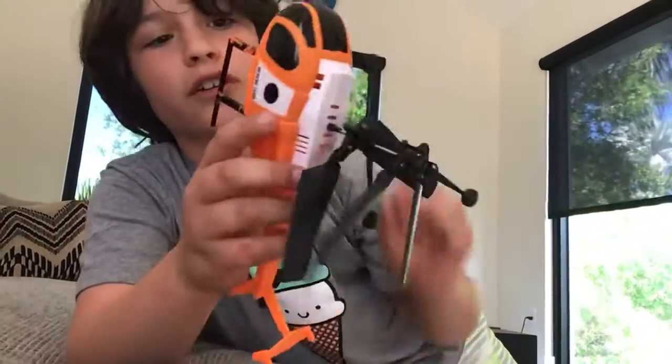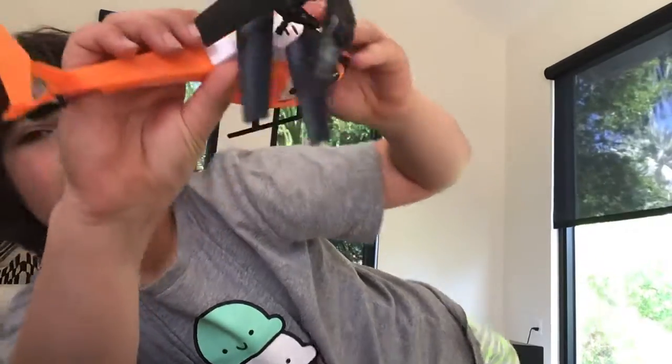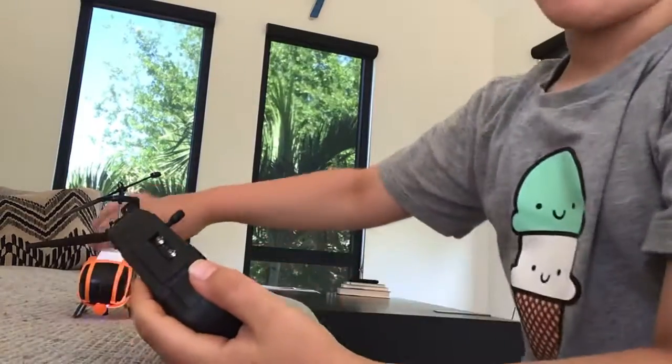First thing we have to do is turn on the helicopter. As you can see down at the bottom, let's turn that on real quick. The helicopter is on. Now turn the remote on. We have to wait for it to pair. I'll let you know when that's ready. Okay, it's ready everyone.